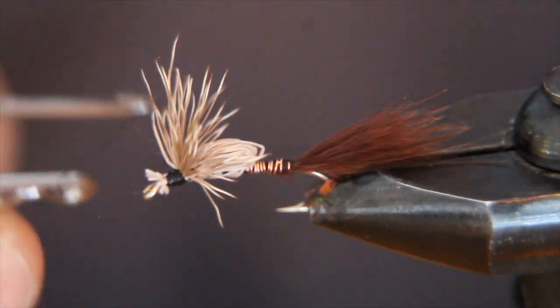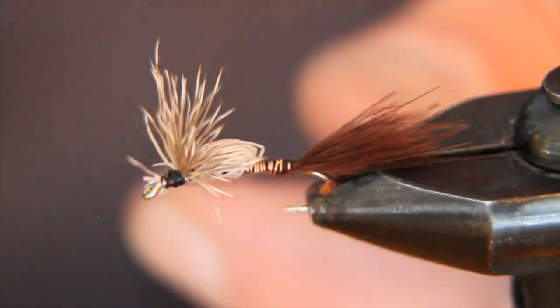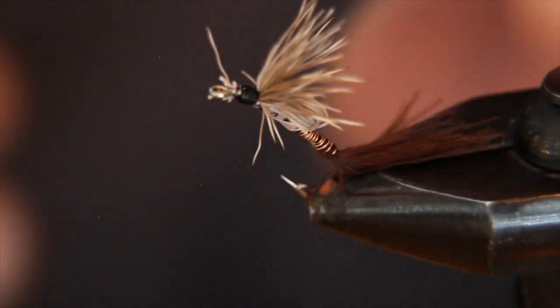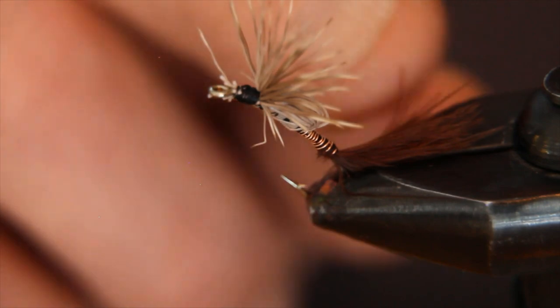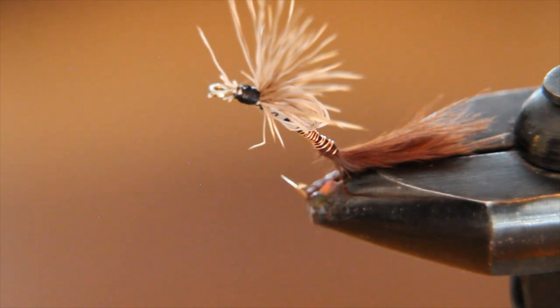Finish with the whip finish tool — give that four wraps of the whip finish, release the tool from the thread, cut it off, and you've got yourself a chironomid emerger. This fly will typically orient itself upright in the water, and that marabou will dangle down there tantalizingly. The deer hair up here represents the legs and wings of the chironomid, and the bulbous thorax represents the body trying to extract itself from the nymphal husk. Takes on this are typically light — they'll sip it under — because that's a sitting duck for any trout. You can lift the rod right away, or with some trout you might have to pause that second — that zen moment — while you wait for the line to tighten up before you set the hook. You will catch fish on this in that final stage of the chironomid hatch. Good luck out there.